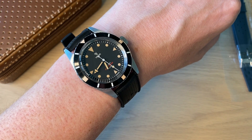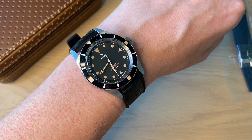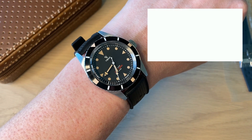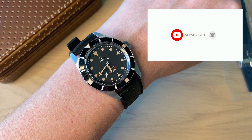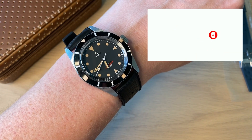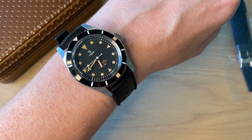I will of course be getting back to you with the full review of this Yemma watch — this was just a first impressions, initial review unboxing. If you enjoyed this video, remember to subscribe to my channel, follow me on Instagram and Facebook, and stay tuned for the full review of the Pearl Diver from the legendary French brand Yemma. Thank you, bye.